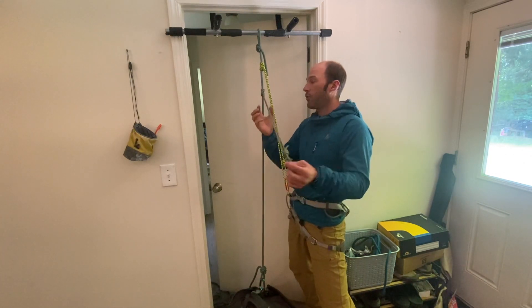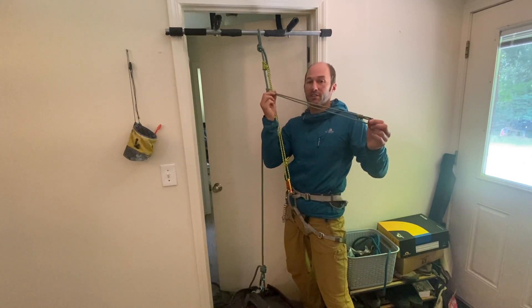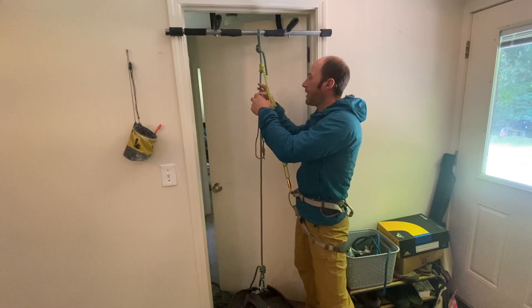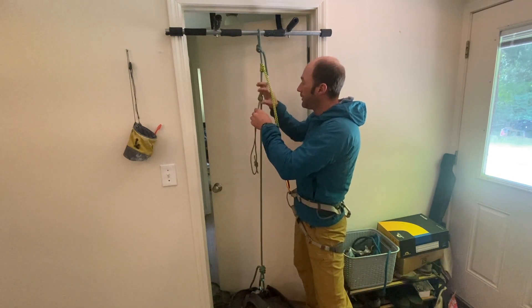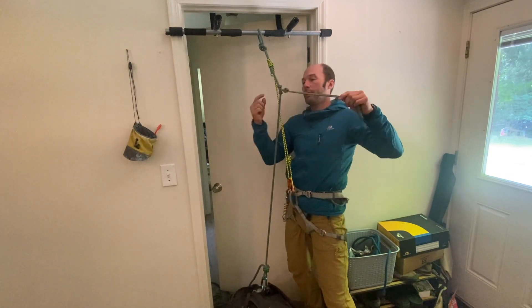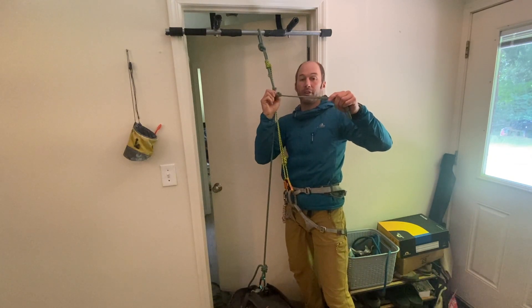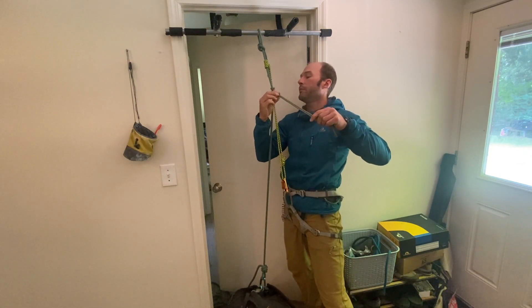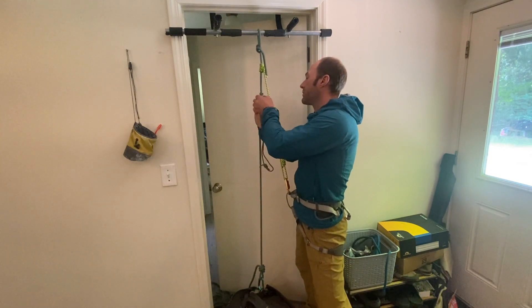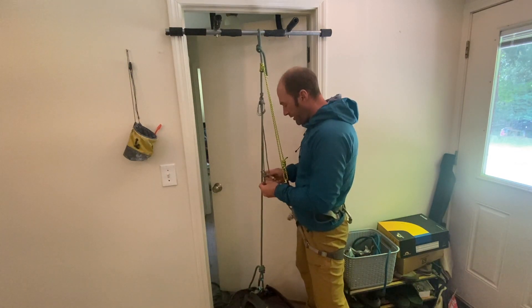I'm going to use two friction hitches into my waist and get a foot loop out of the system at the same time. On this next friction hitch, I'll tie an overhand knot — a flat overhand — as close as I can get it to the hitch itself, making sure there's very minimal space. Between this overhand and the friction hitch I'll clip in a carabiner. It can be locking or non-locking; in this case it doesn't need to be locking. Then I clip this other end into my waist.